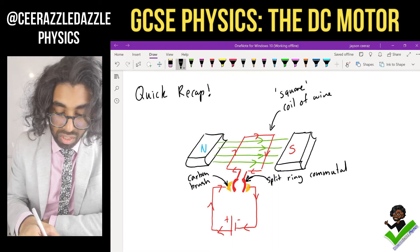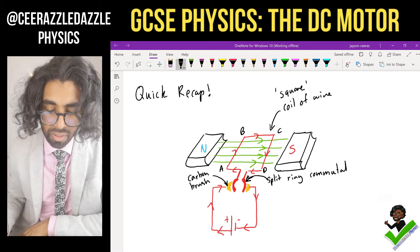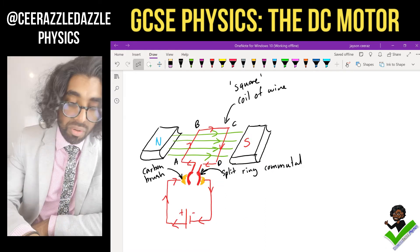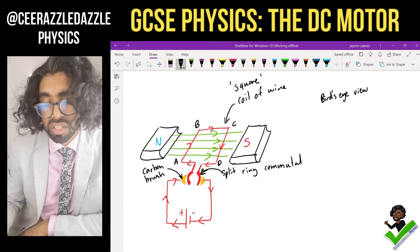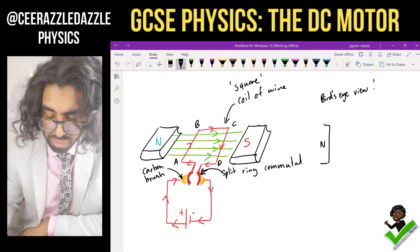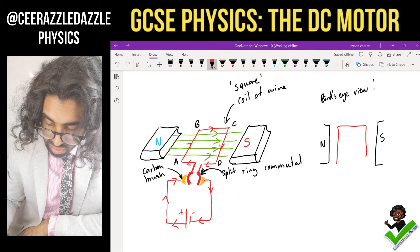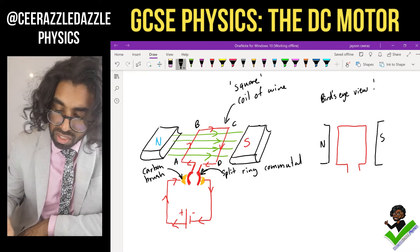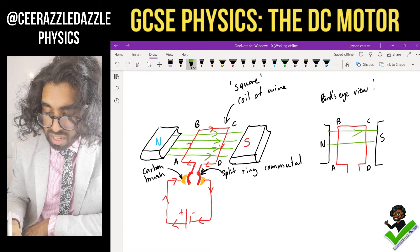Let's label four parts of this wire: corners A, B, C, and D. Now I'm going to draw the bird's-eye view of this diagram. In the bird's-eye view we have North on one side and South on the other, with the square wire going all the way across, labeled A, B, C, and D. The field lines go out of the North and into the South.